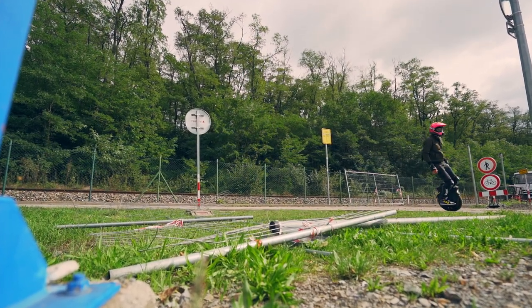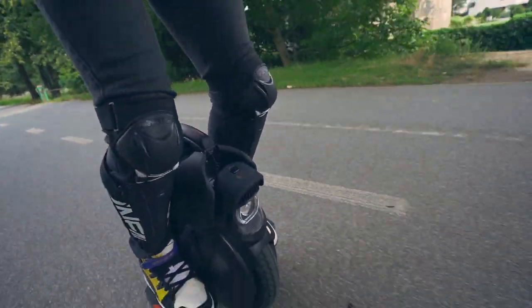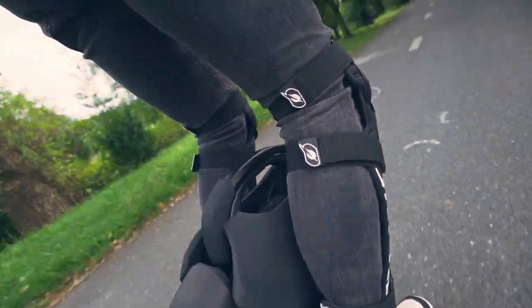Hello everyone, this is Ecolka. Today we will talk about the new 2020 InMotion V11. Only the lazy one did not review this electric unicycle. InMotion did an excellent job and really brought a quality product to the market. Let's figure out for whom it was actually made.